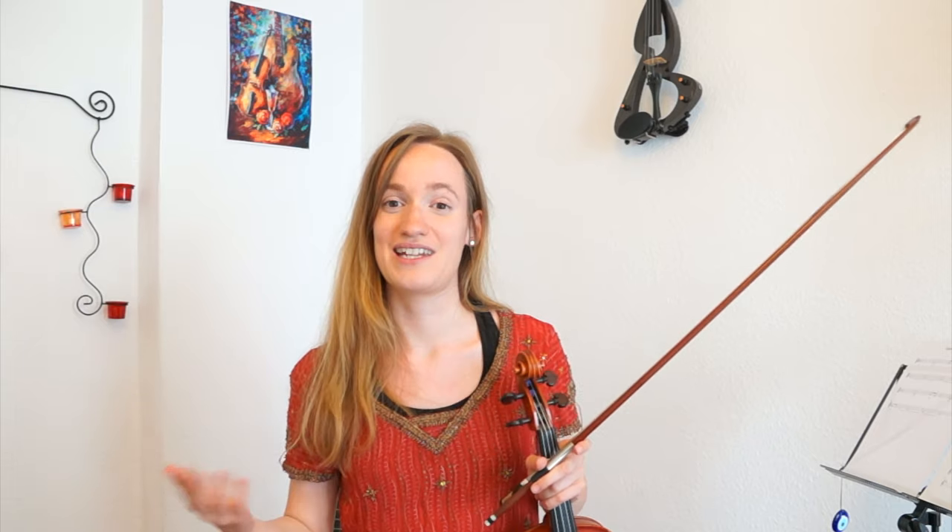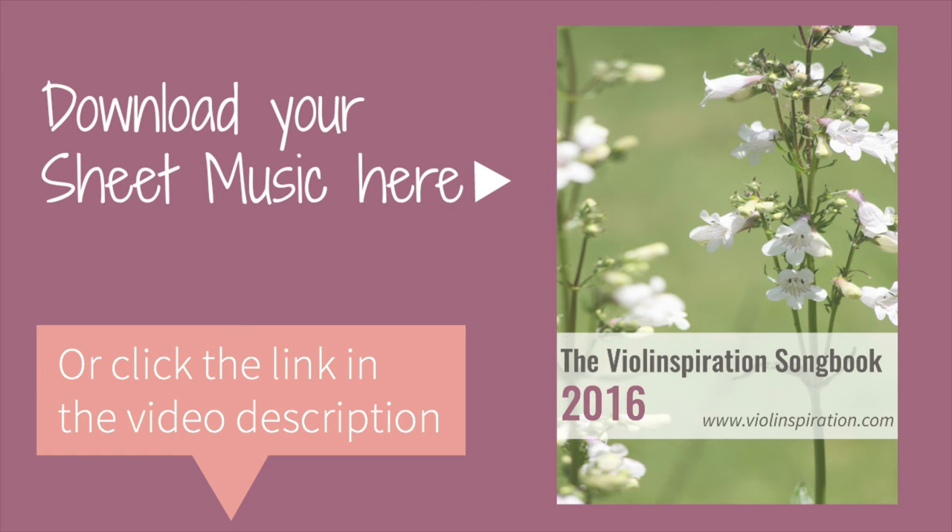So this was my super easy Game of Thrones tutorial. I know it isn't that easy — there are definitely much easier beginning songs — but if you've been playing for a few months you should be able to learn this song with some effort. If you'd like to download the sheet music to check which notes to play without rewatching the video, I'll put a link below this video.